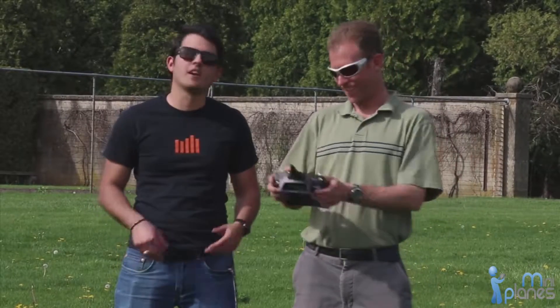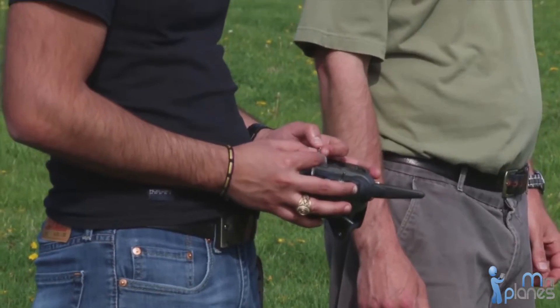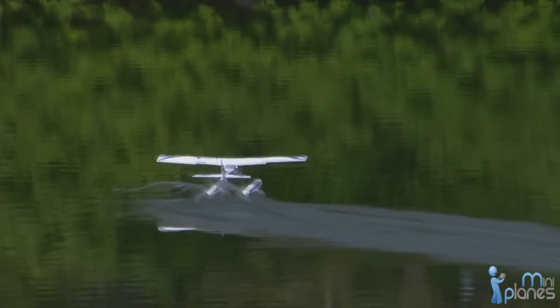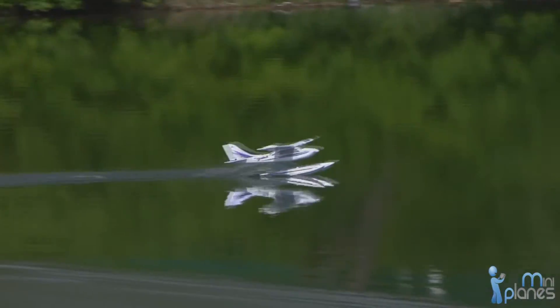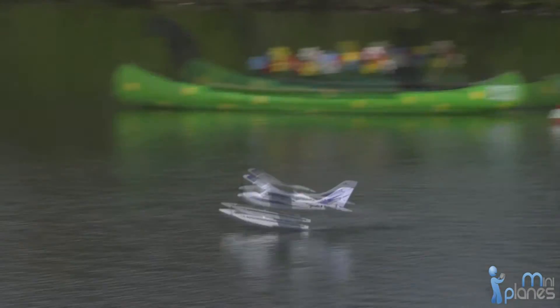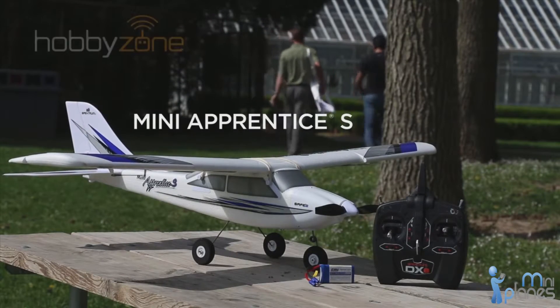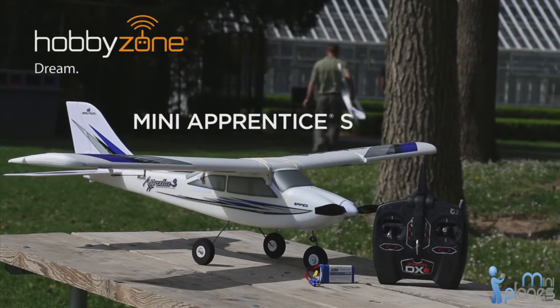These great features make the Mini Apprentice S an excellent trainer for anyone looking for simple flying fun. And the fun doesn't stop there. With optional floats, you can take your Mini Apprentice to the water for dramatic takeoffs and landings. Get your HobbyZone Mini Apprentice S and experience the fun of RC flight today.